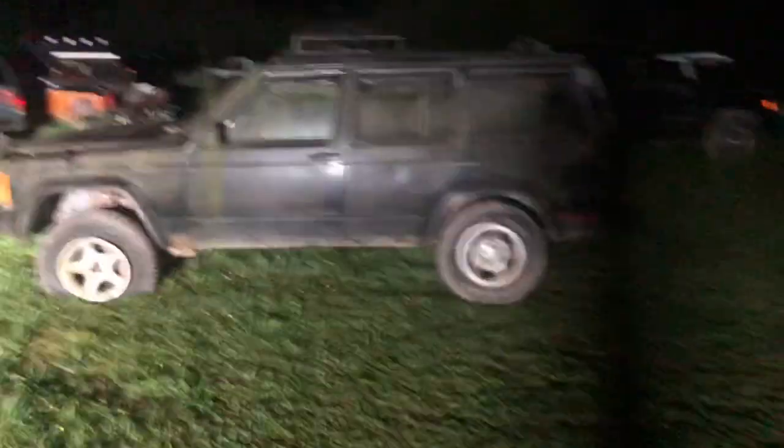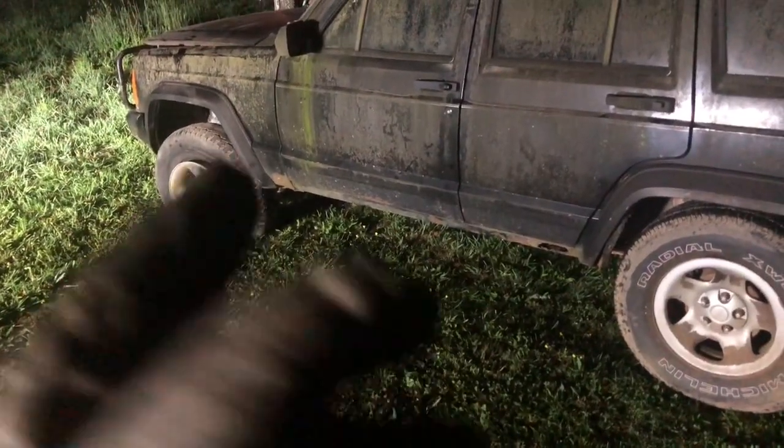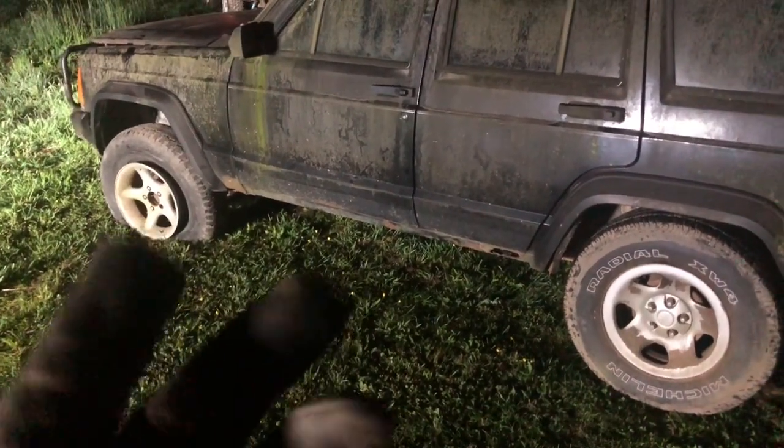Well, here it is guys — a '96 Jeep Cherokee, 4.0 high output. I'm not going to do a whole big segment on this because I'll do that later during the day. But it's here. It's got the front axle and rear axle. I assume the rear is an 8.25 Crosser and I assume the front is a low-pinion Dana 30, but we might be lucky and have a high pinion. We'll look at that later on.